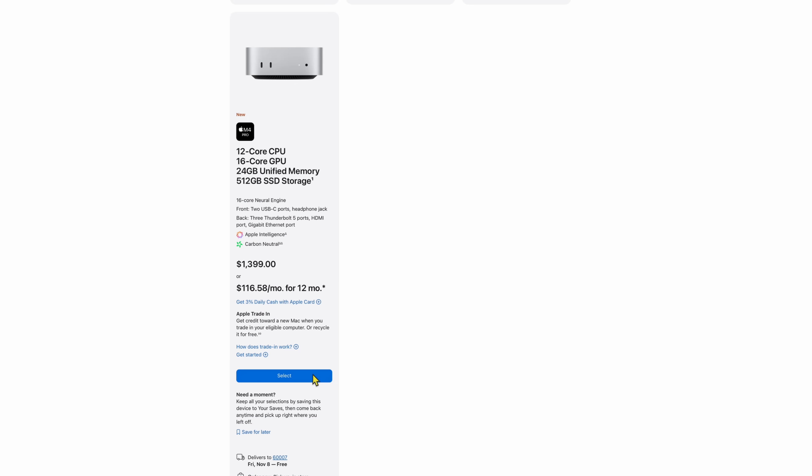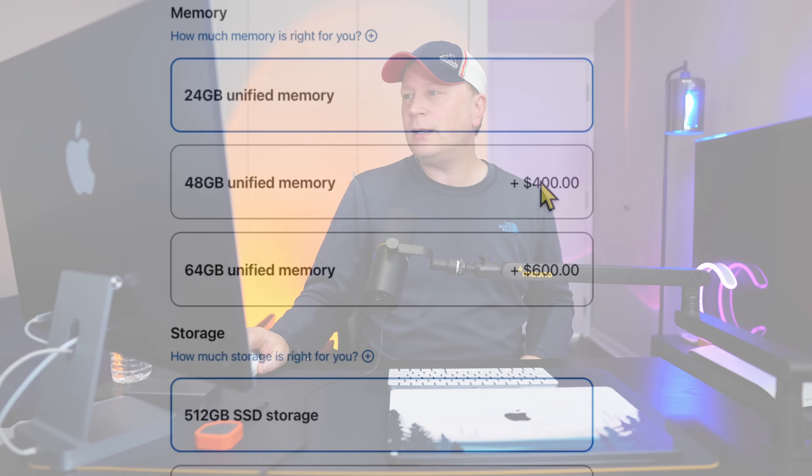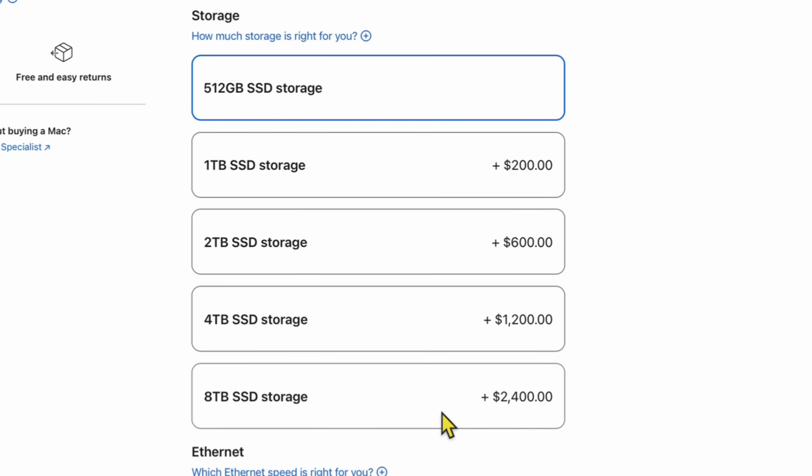On the M4 Pro version, the base model comes with a 12-core CPU and 16-core GPU. For an extra $200, you can upgrade to 14-core CPU and 20-core GPU, which might be worth it. For RAM, you can go from 24 up to 48 gigabytes for $400, or up to 64 gigabytes for an extra $600. Storage goes all the way up to 8 terabytes versus just 2 terabytes on the standard M4.